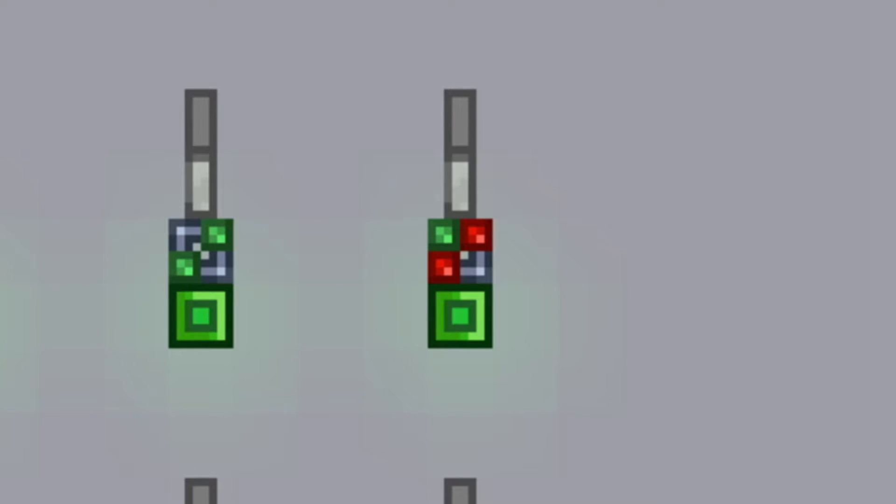The XOR gate only turns on if one of the inputs is turned on — not 2, not 0.